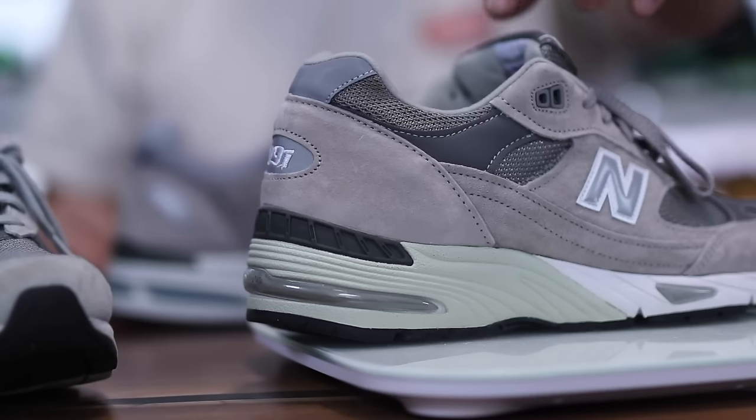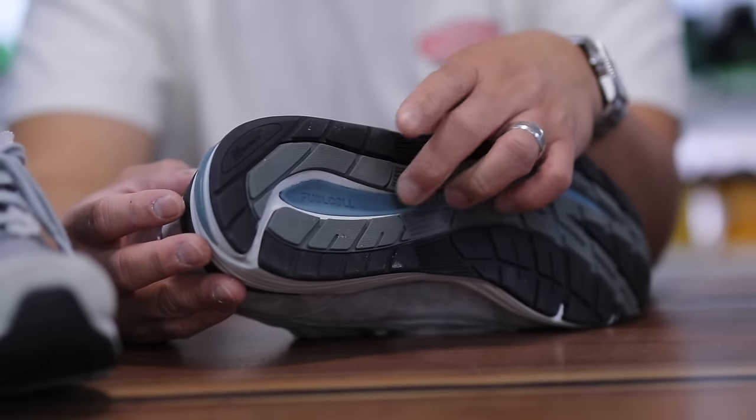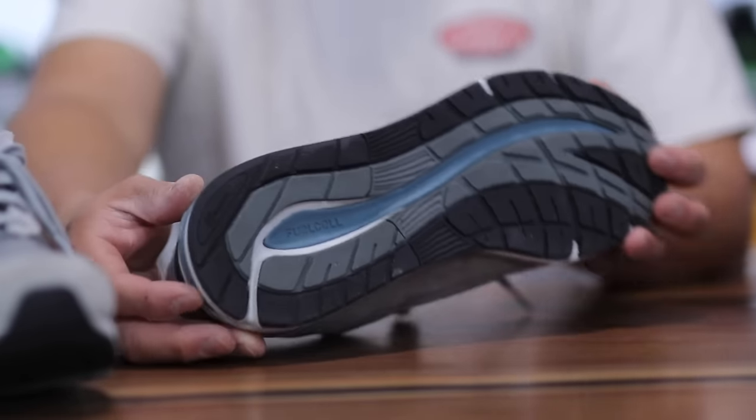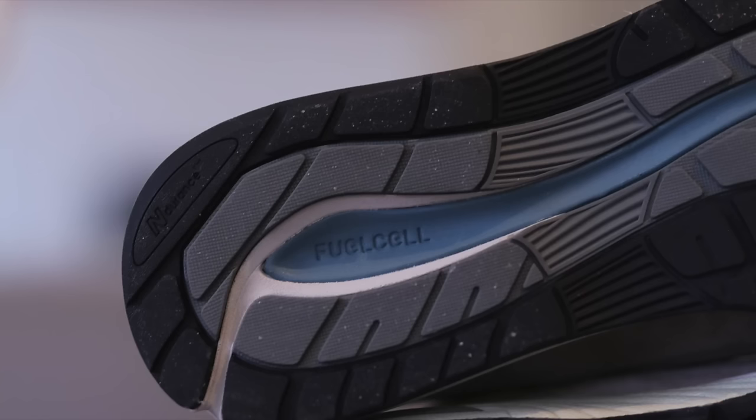The 991 V2 is a little bit heavier, and for reference the 991 V1 is also 14.1 ounces. One misconception is that adding fuel cell in the midsole makes it lighter — it really doesn't make it much lighter given the other compounds in the midsole and outsole.